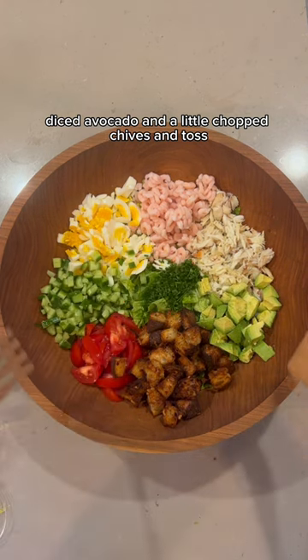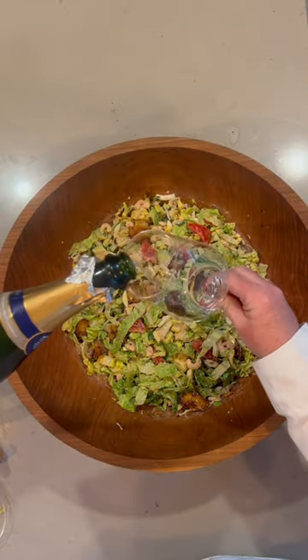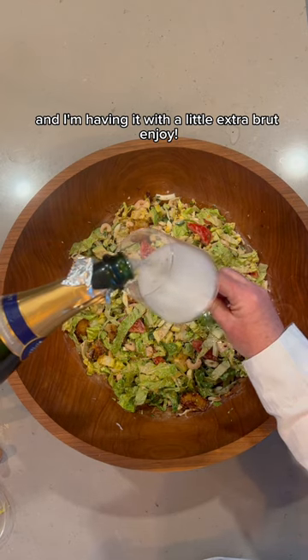And toss. I'm having it with a little extra brew. Enjoy!